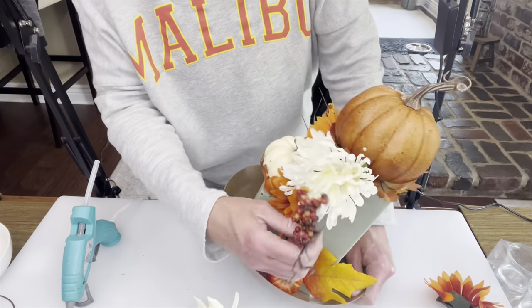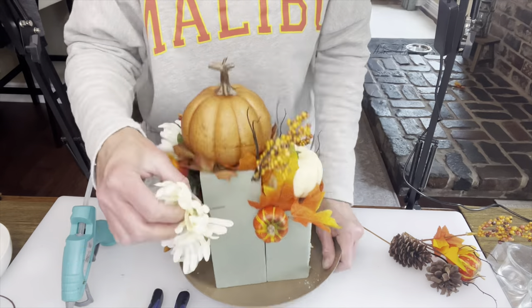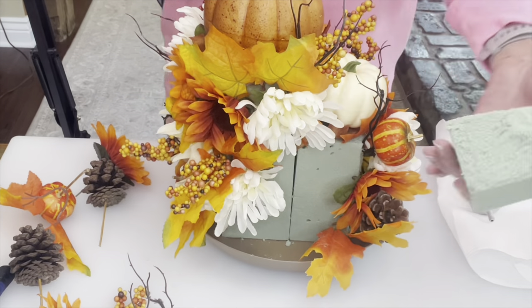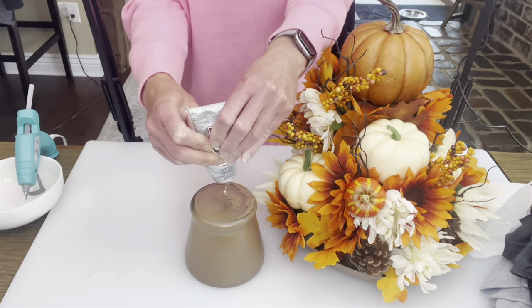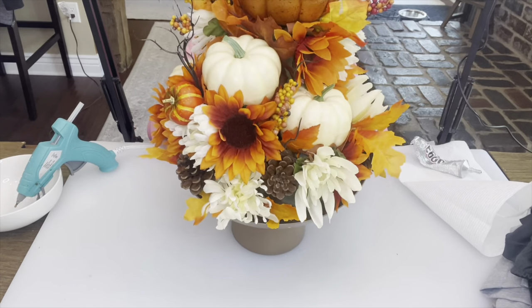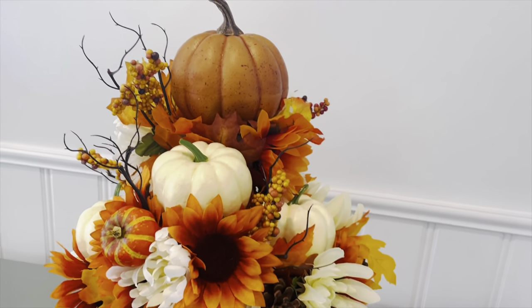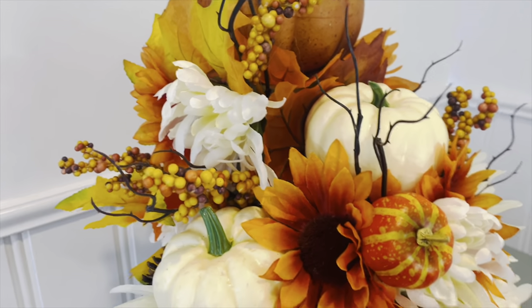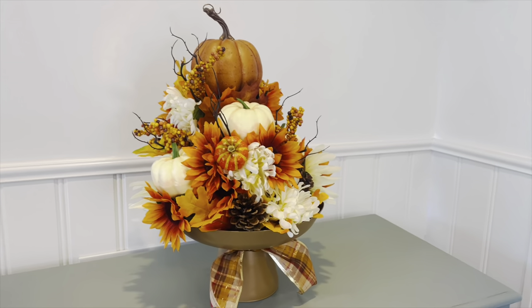Once I was probably about halfway done the back of it was bothering me and I couldn't figure out what it was, so I stopped and then started again the next day. I decided I wanted another floral foam piece staggered at the back, cut it down, glued it on with another pumpkin, and then finished up with the florals and other picks. You could leave it in the tray, but I did spray paint that little vase and with E6000 glue I'm putting the bowl on top to give it a little more height. I took a little plaid ribbon from Dollar Tree and tied it underneath. You could always do different colored flowers or swap the pumpkins out for tea lights like I used in the first centerpiece. I hope you enjoyed this video — thank you so much for watching, and I hope you guys have a great week!